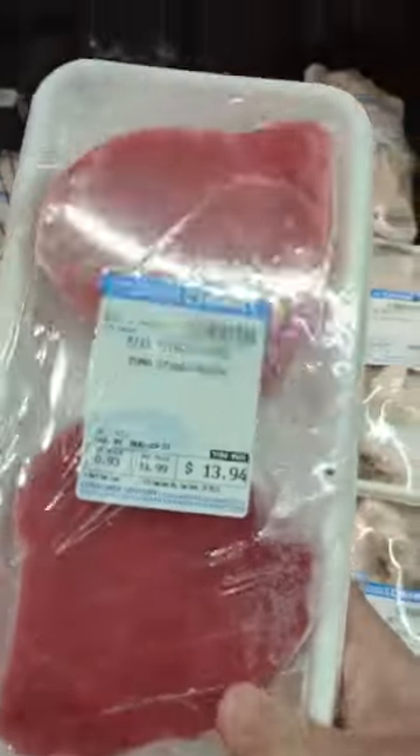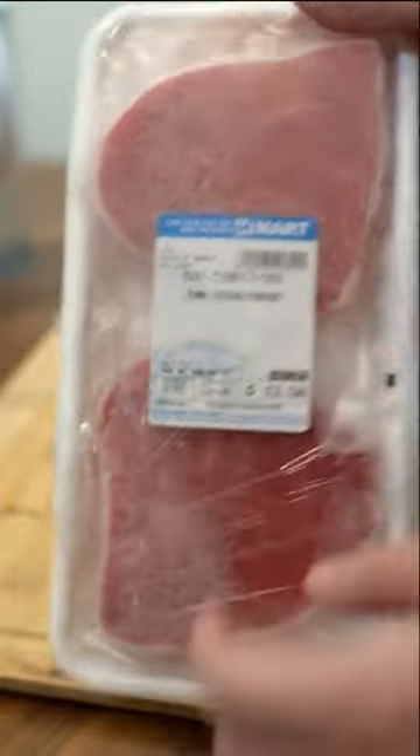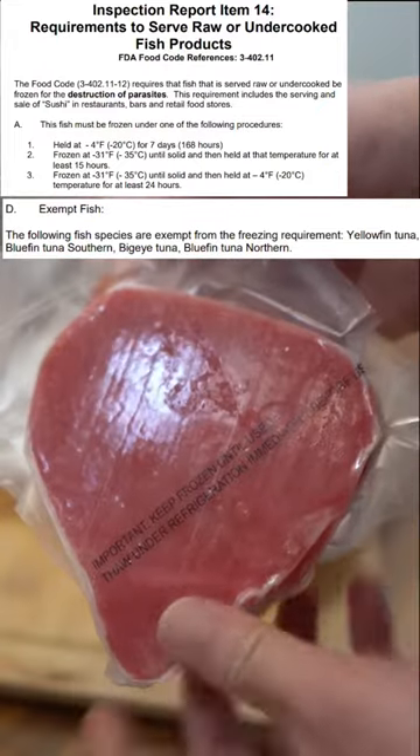This is how I prepare the frozen tuna from H Mart for sushi. I found it in the freezer section and it cost me $14. It was defrosted and they're like hard tacks. According to the FDA, tuna are safe from parasites even without freezing, so we're covered on two fronts.